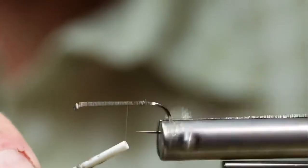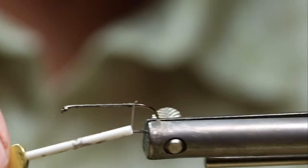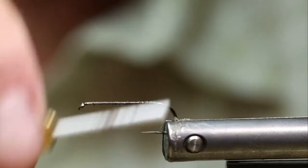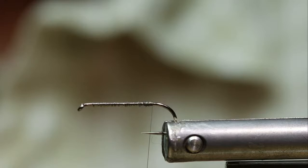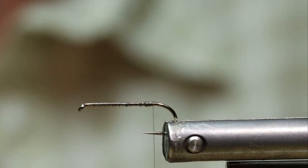I'm tying this fly on a Norvice. I've been tying on the Norvice for probably about 14 years, and if I have to tie on something else anymore I feel like I'm in slow motion when I do it.